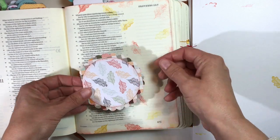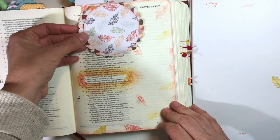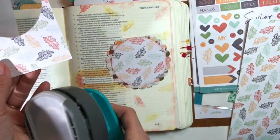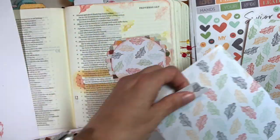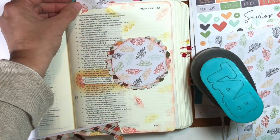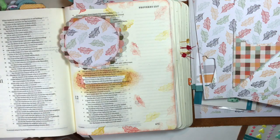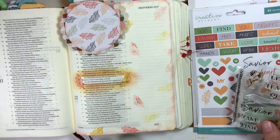I'm adhering this top piece to the little booklet and I'm going to do my journaling inside it. This is something I can pull in and out, so it's not covering the actual Bible text. I can put it on either side of the page — I'm going to use a paper clip to hold it in. I'm using the sponging technique on the tab as well, cut from that stamped cardstock.